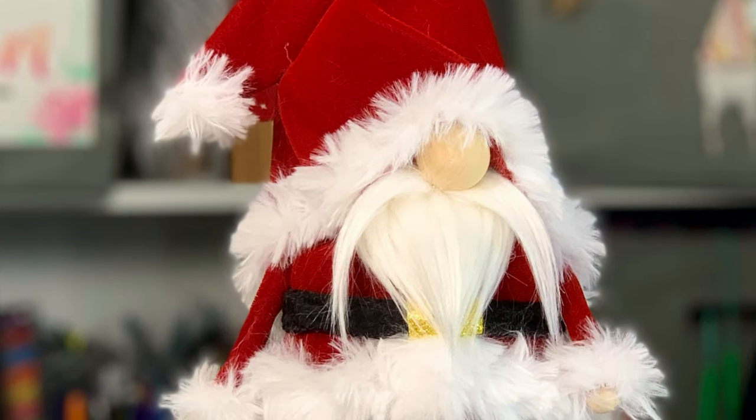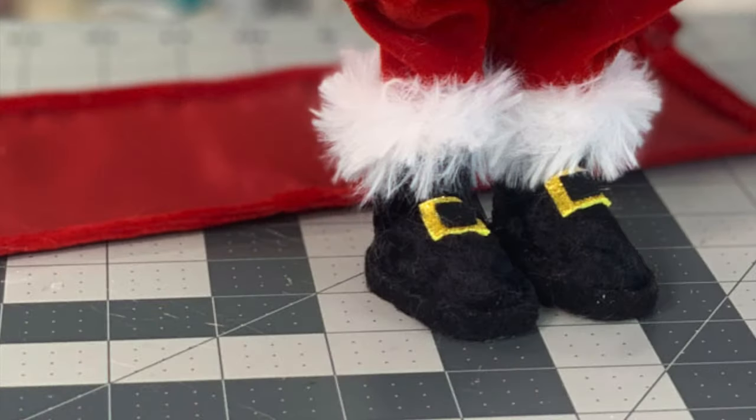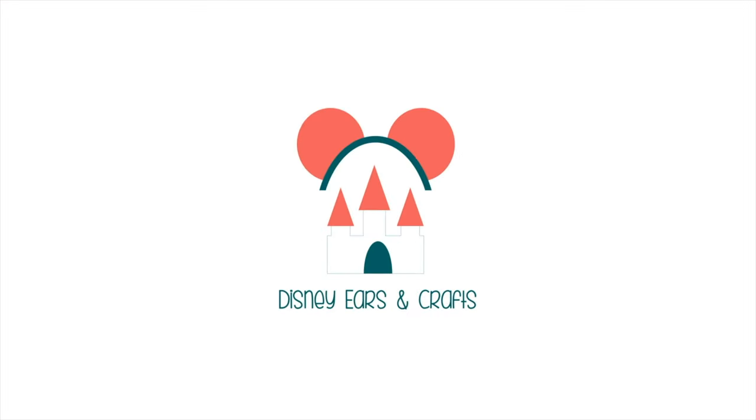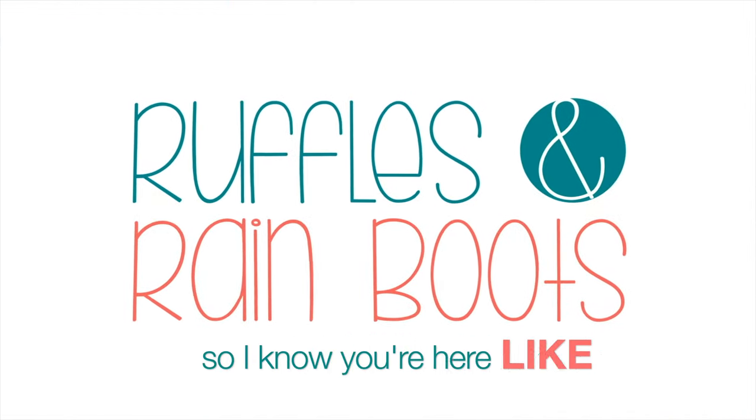Hi friends, it's Sarah from Ruffles and Rain Boots, and today I'm going to be showing you how to make these cool boots. I've used them on the Santa gnome, the pirate gnome, and many more. If you'd like to make them, stick around. Please like this video so I know you're here crafting with me.